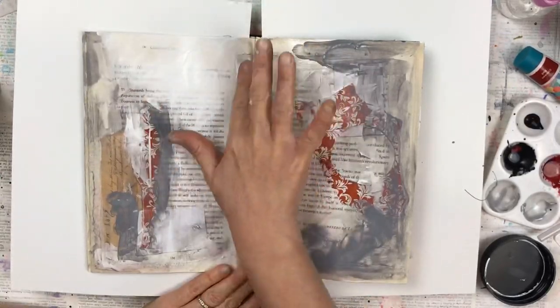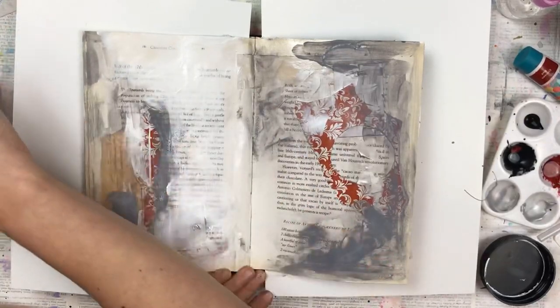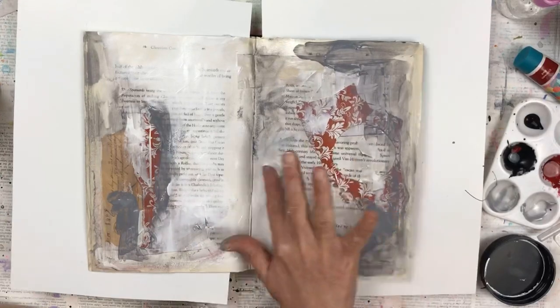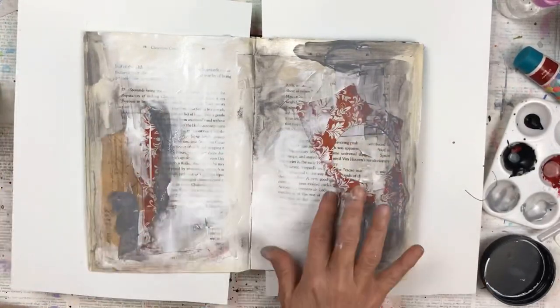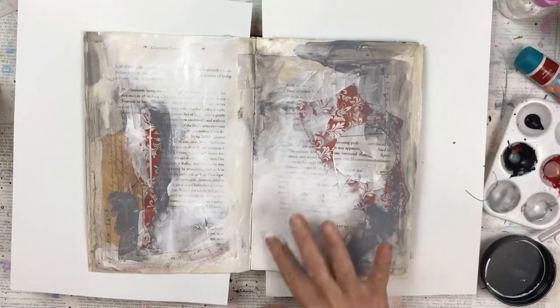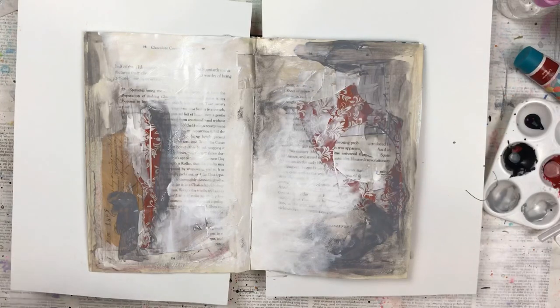I like white areas for contrast. Here I'm adding Gesso with my finger on some of the larger areas to allow that to be the contrasting area. I'm not putting it on too thick — I do like the text of the book to shine through from underneath, and I just blend it into the adjoining colours to give it a smoky, misty look.